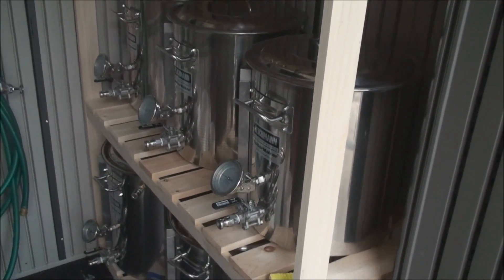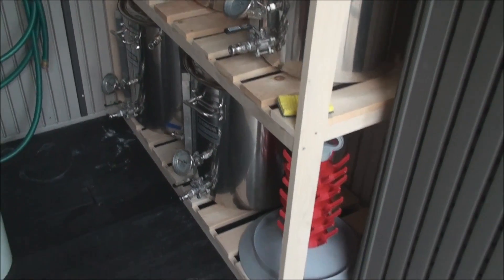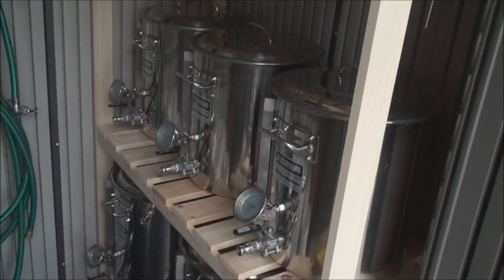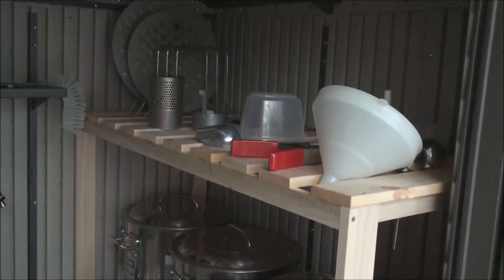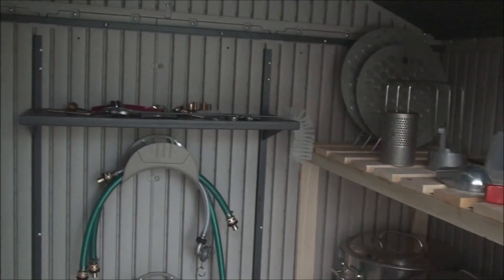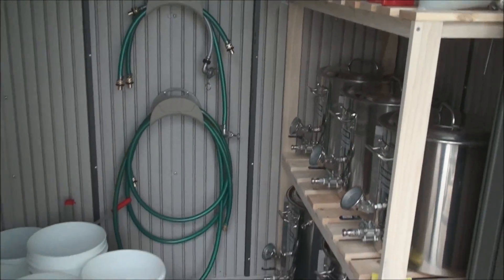I'll make another video that shows my brew closet, which is actually our wine cellar — it's been converted by me to a brew cellar. That's where I do my fermenting, and I also have a small freezer for my lagers. Anyway, I just wanted to give you guys a view of this — thanks for watching.